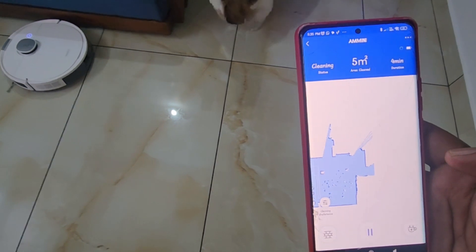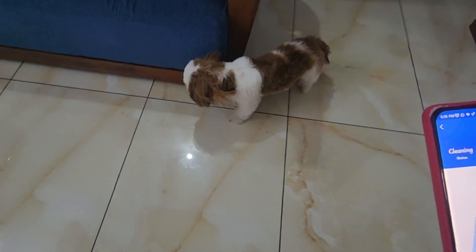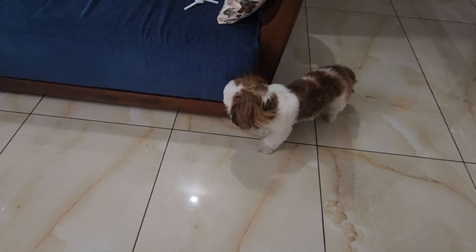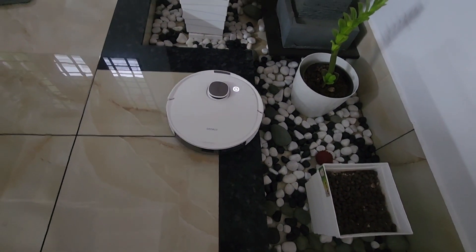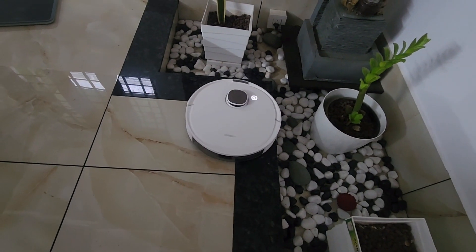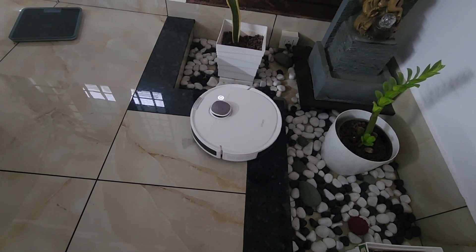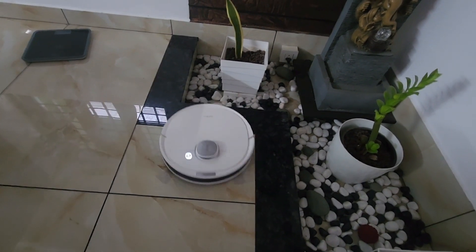We have to start it and check it out. Once you have to clean it, there is a sensor. This sensor is important. I'm going to go to the front to show the comments.